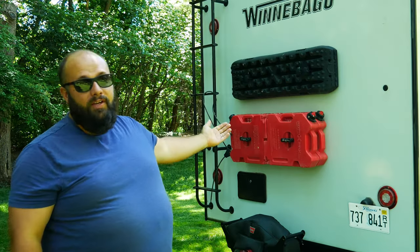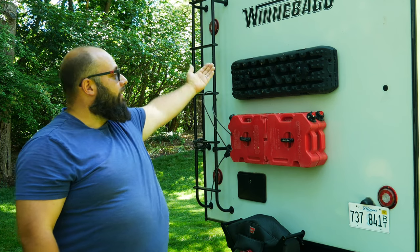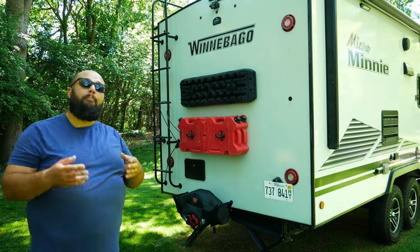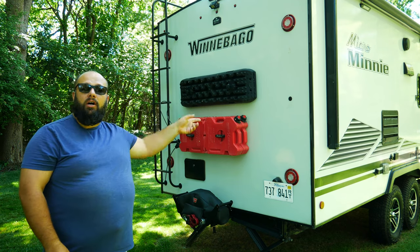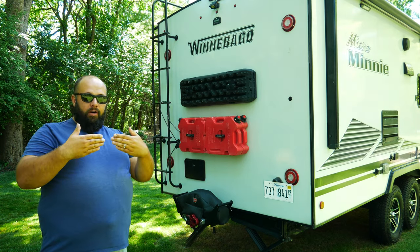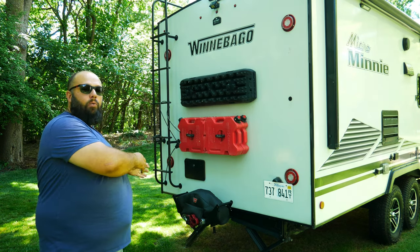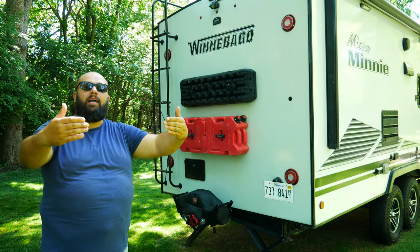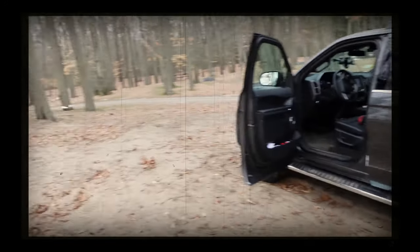I always have extra gas with me, traction pads to put on the wheels if I get stuck, a winch on the back of my camper, and a winch on the front of my car. So if I do slide off the road a little bit, I can hook the back winch up to a tree, hook the front winch up to a tree, and pull myself back onto the road. So I'm going to lift up the stabilizers and then we'll get to winching.